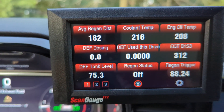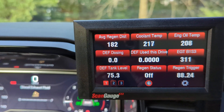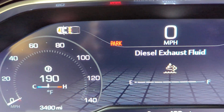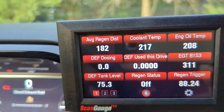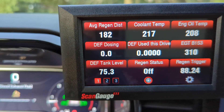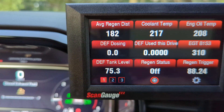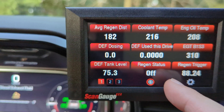Another gauge I really like is the DEF tank level shown as a percentage — right now I'm at about 75.3 percent. The stock dummy gauge shows almost a full tank, but I'm actually only at three quarters. In my experience over about 3,500 miles, the ScanGauge reading is way more accurate, so I like monitoring the actual DEF tank level.